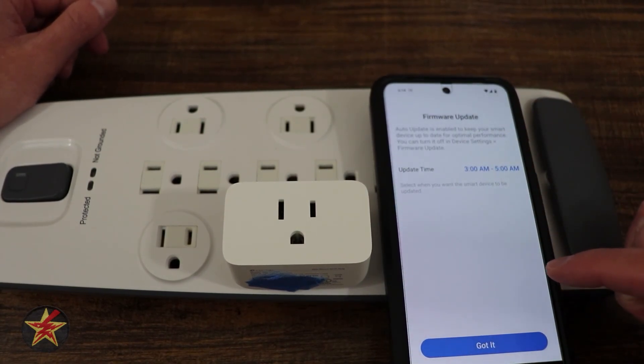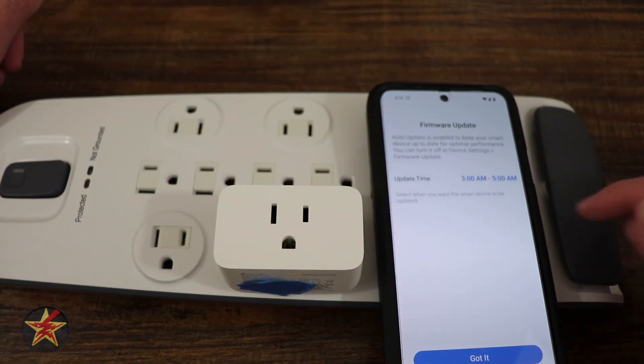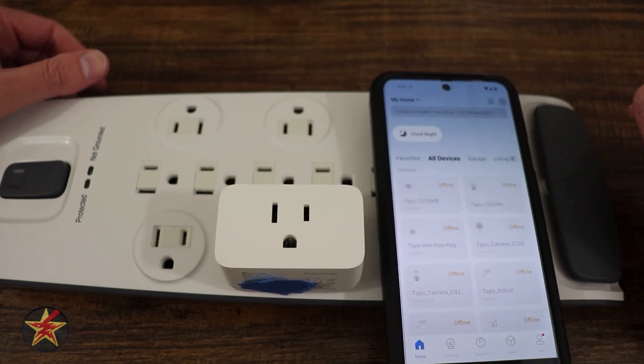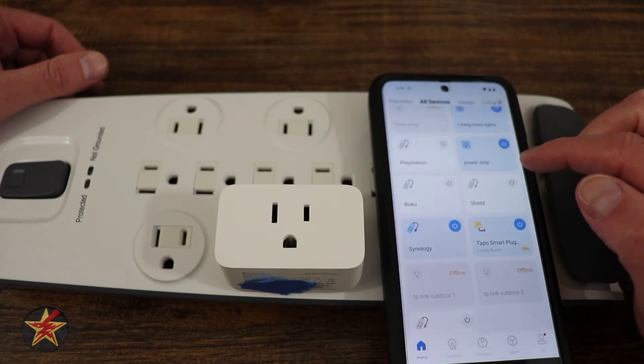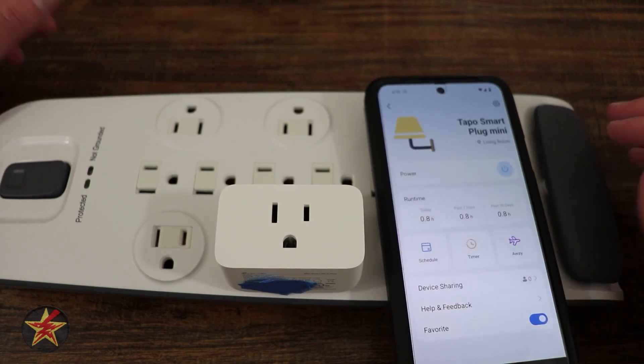You can set up an automatic update cycle. Something I've always liked about Tapo products is that between 3am and 5am, when nobody's really supposed to be up, it will check for updates. Here we have all of my devices, and it has listed the new Tapo Smart Plug under the plugs. Setup is complete.